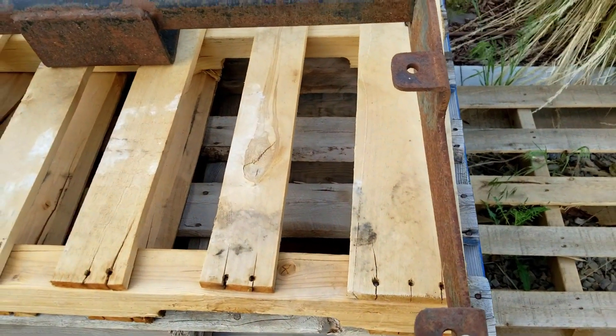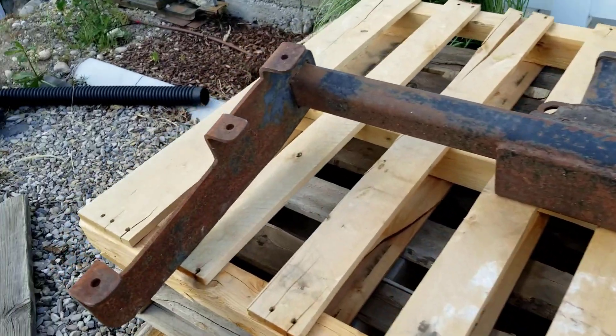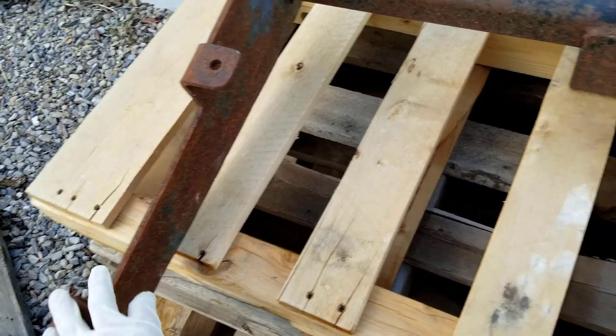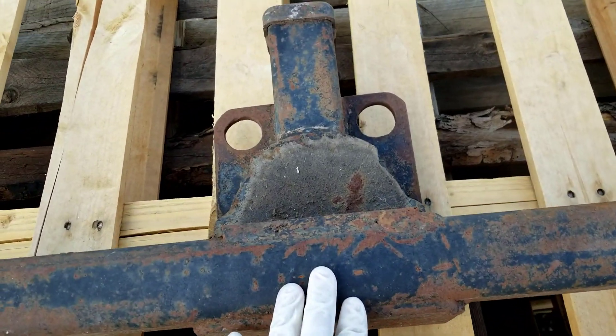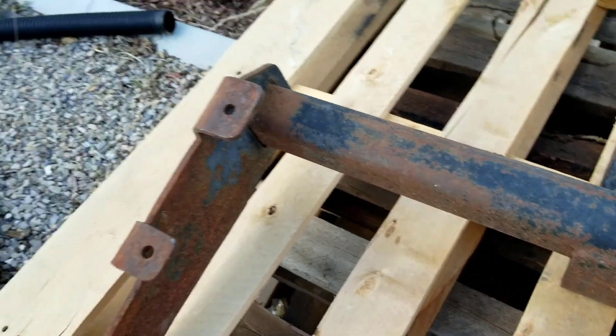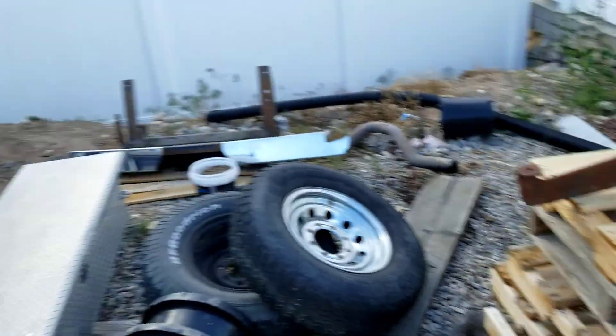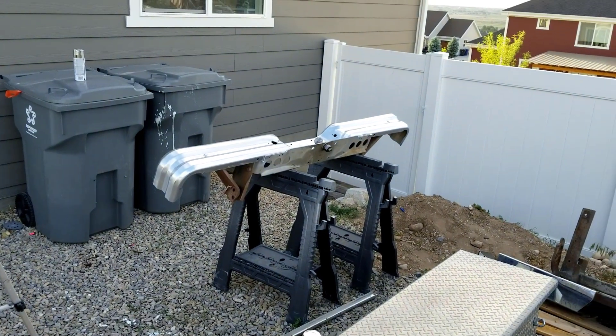Got this hitch and it's got a little surface rust, so I'm going to get the wire wheel and knock off all the surface rust, and then use chassis saver on it and coat it. I'll start doing that while the coat on the bumper is drying. That bumper is looking pretty dang good.